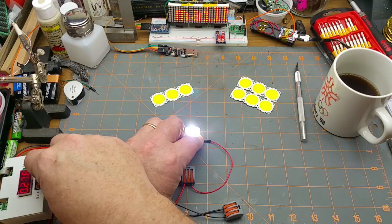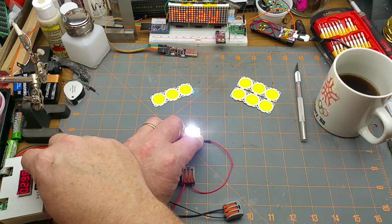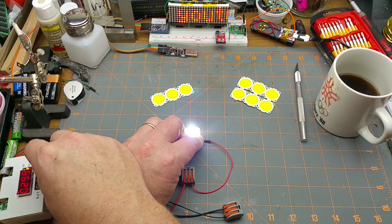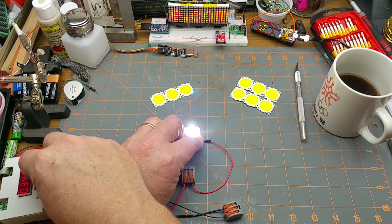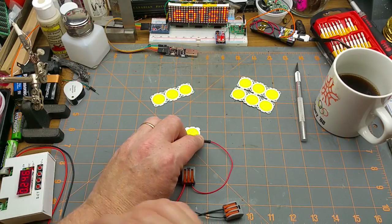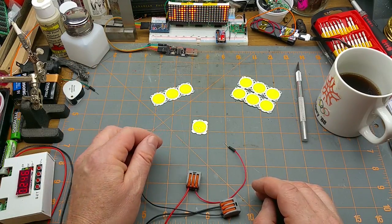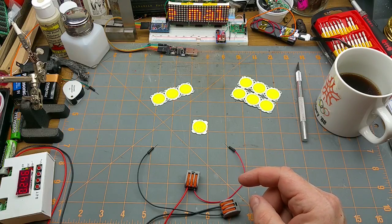I've still got it limited to 10 volts so it's not going to get too crazy. Let's see where the current limiting comes off. At 300 milliamps — is that much brighter? I don't think so. It is getting a little bit warm in my hand though. That's getting warm — take it back down to where it's supposed to be.